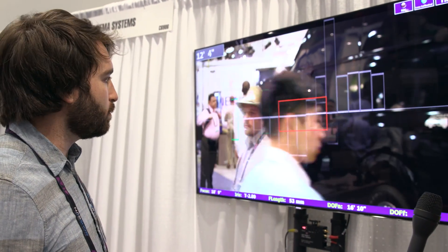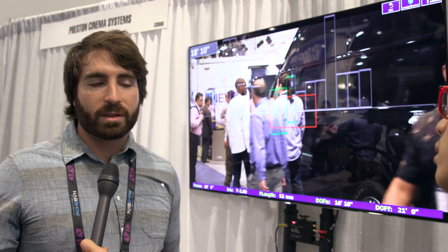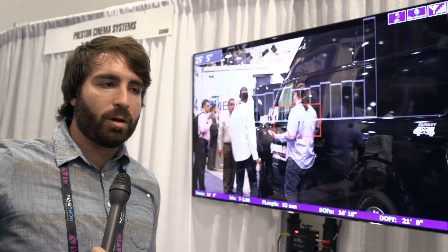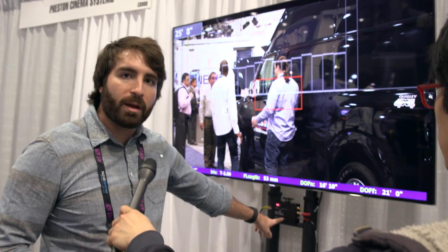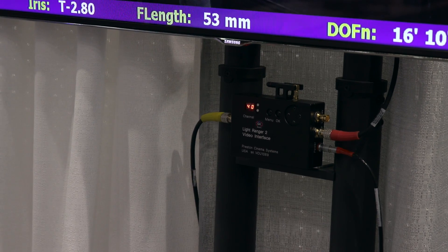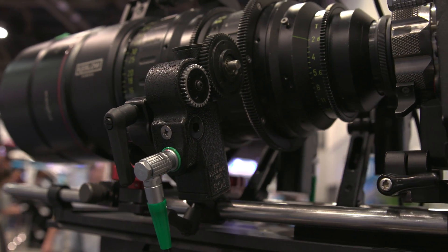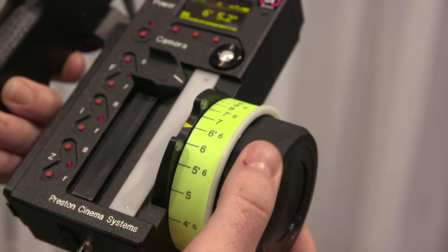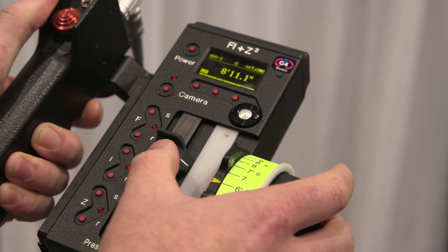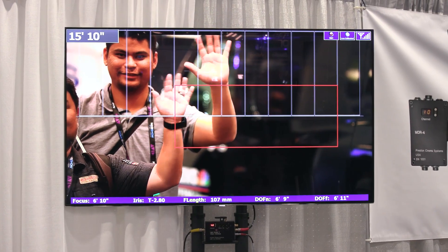What is the price point for an AC who would like to add this to their kit? For just the Light Ranger kit — the infrared module as well as the graphical overlay box that lives at the monitor — it's $10,000. And then the FIS-3 kit itself with the three motors setup is $27,000. When will this be in rental houses? It's in a couple of rental houses now — Keslo and AutoNemons have them, and some people in Europe.